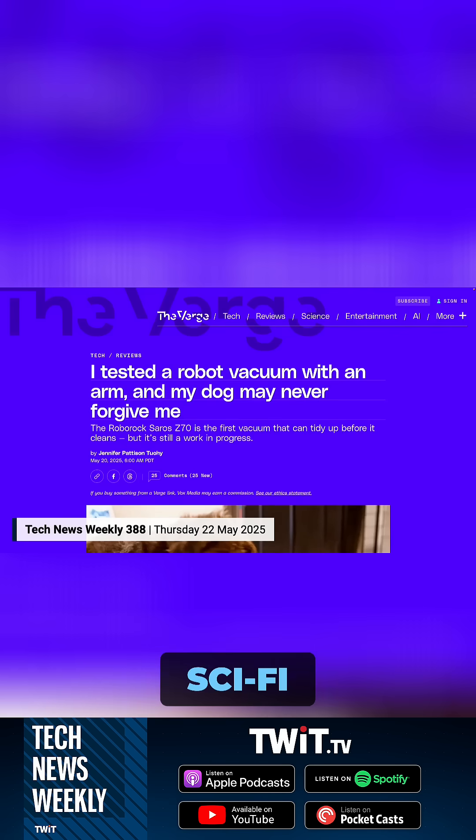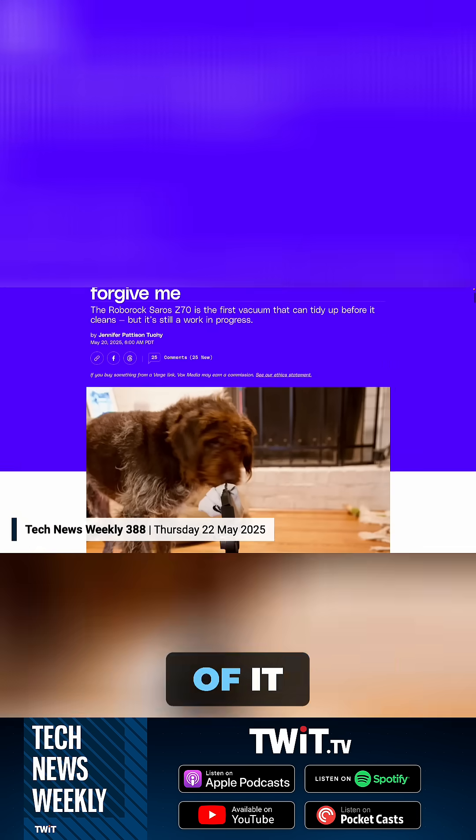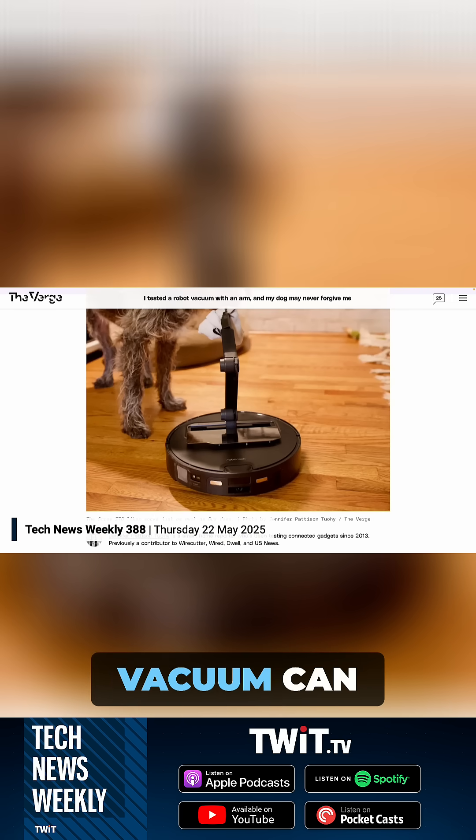The idea behind this Saros Z70 is it has a robotic arm that pops up from the middle of the robot and picks up things that are left in its path, in order to be able to finish its clean. That sounds both wildly sci-fi but also really quite practical — robotics at a whole new level. The robot's already zooming around, and now it's taking actions with this arm. It's a real evolution of what the robot vacuum can do.